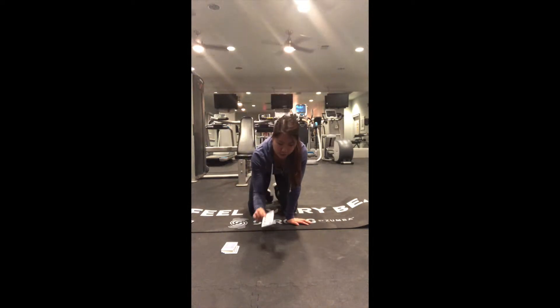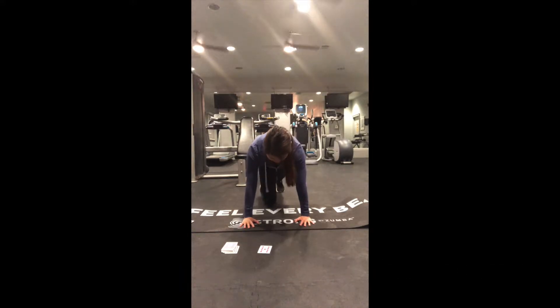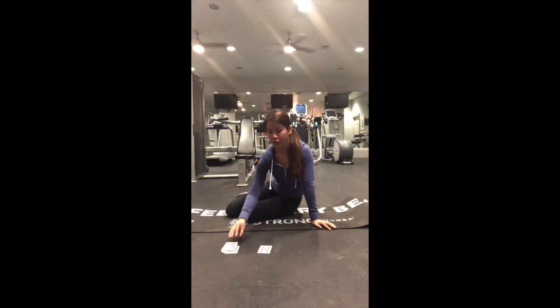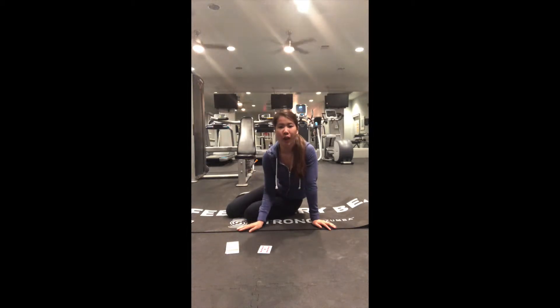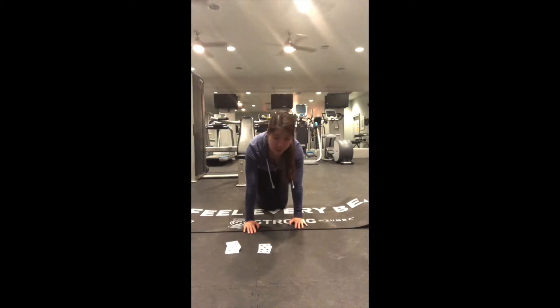First exercise: nine of diamonds — those are the knees to chest. Let's go: one, two, three, four, five, six, seven, eight, nine. When you're doing these, since we'll mostly be in the plank form, make sure your hips are not dropping too far because it's going to hyper-extend your back. You need your back to do a lot of things, so take care of that form.